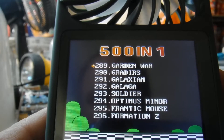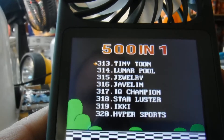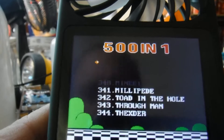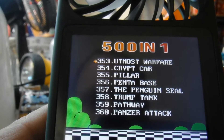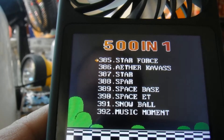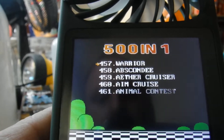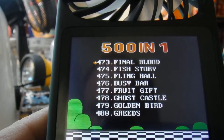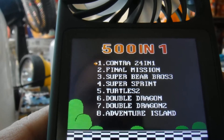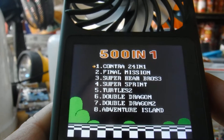Starting to repeat. It's not quite 500 games because it's repeating. Alright, so let's go ahead and pick a game and test this thing out.